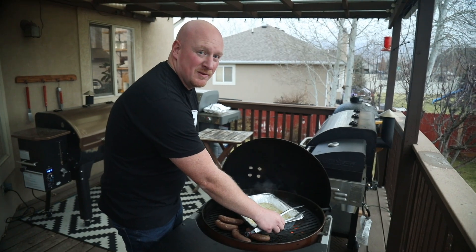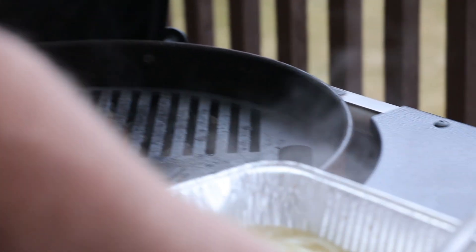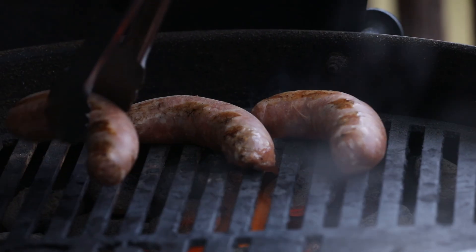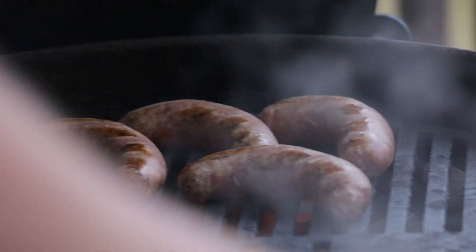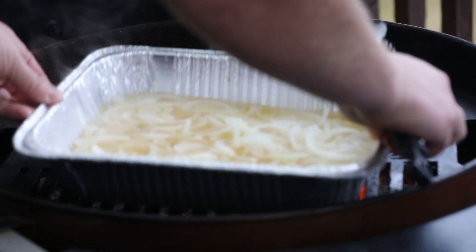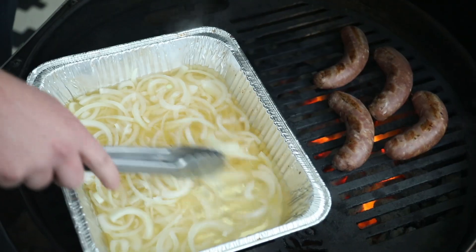I'm impatient — we're going to move these over the direct heat. You should probably wear gloves; I'm a tough guy, don't worry. They're singing right over the heat. We're going to leave these on direct heat for about two minutes, then put the lid back on and wait.